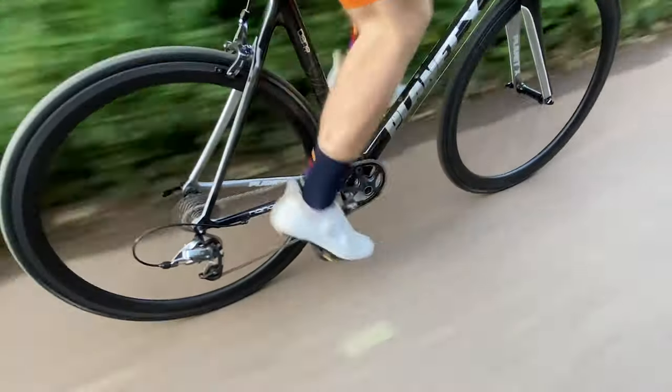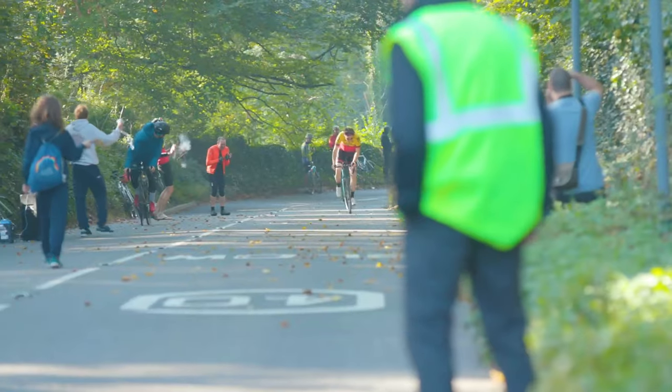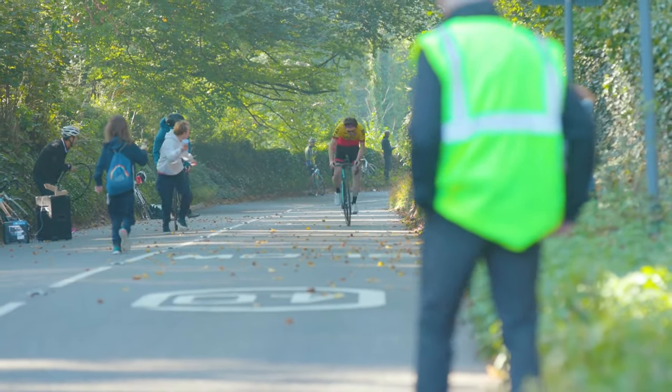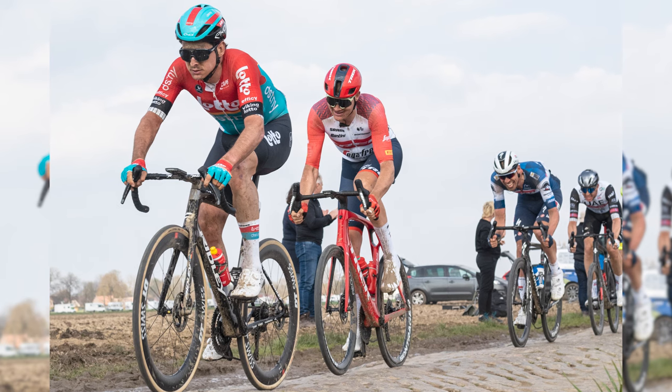I'll be the first to admit that there are places where 1x does make some sense for road bikes, so let's take a little look at those. In scenarios where a wide range of gears isn't needed, such as during relatively flat rides or races, a 1x drivetrain can provide all the gears you need in a simpler package. We often see this in time trials and races such as Paris-Roubaix, for example.